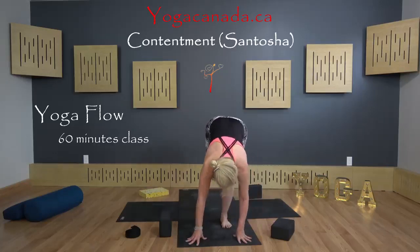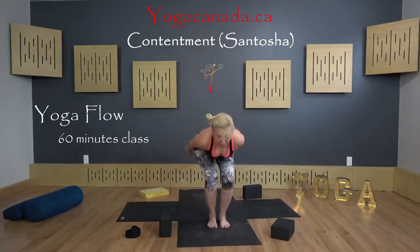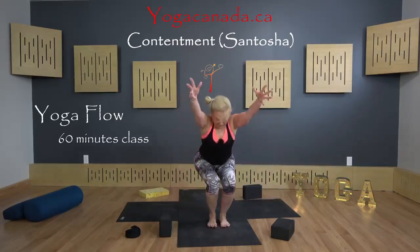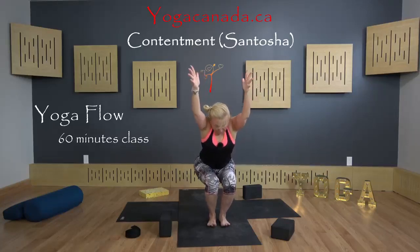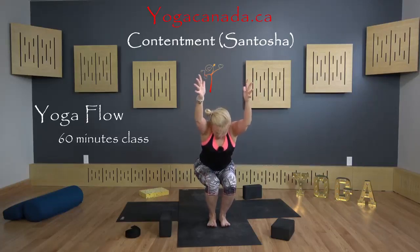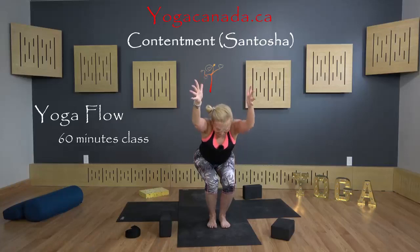Coming back. Feet hips apart, or big toes touch, or thighs touch. Chair pull, bum low, lifting the toes a bit. That is good.